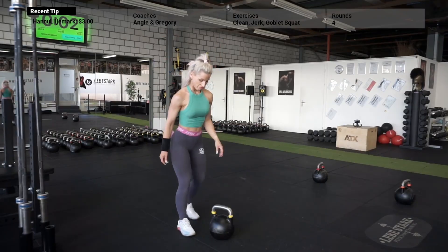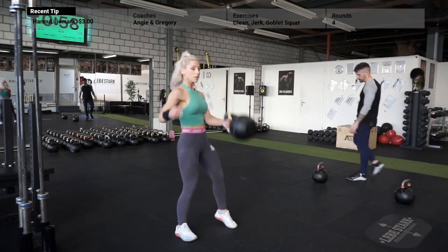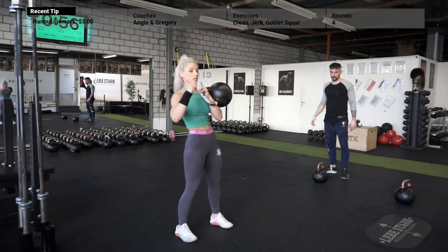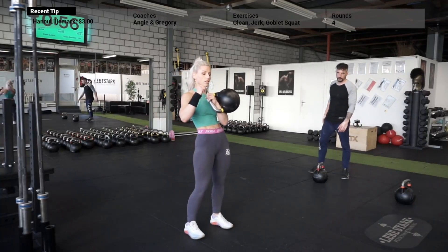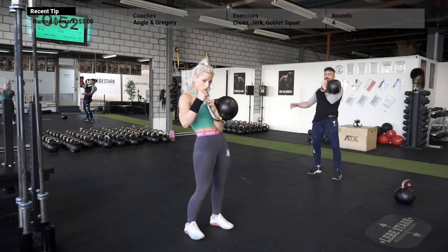The following exercises are executed in the same way in both parts. Exercise number two is the clean. Same starting position as in the swing. The difference happens at hip level — you pull the kettlebell up close, keep your elbow close to your body, and switch the grip. You really want to spear the kettlebell. This takes some patience and practice, and you can use your other arm for assistance to work on your technique.